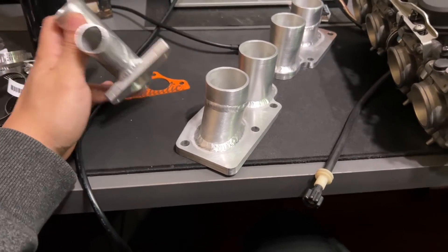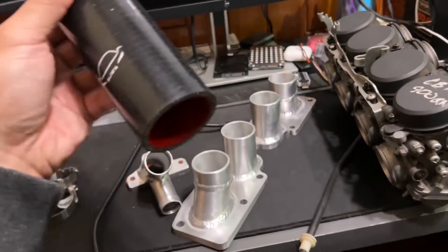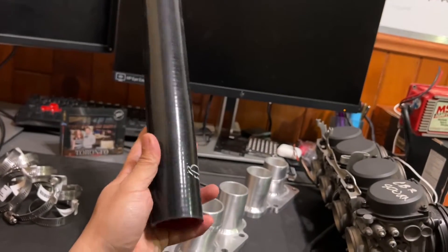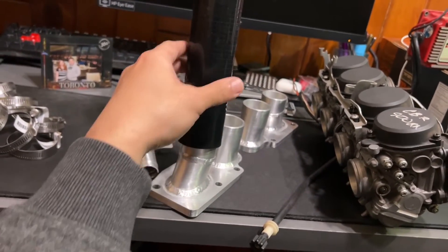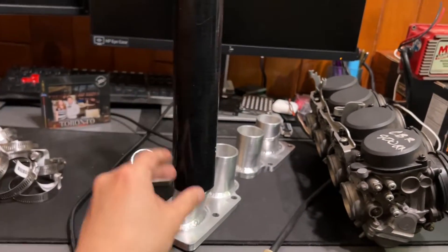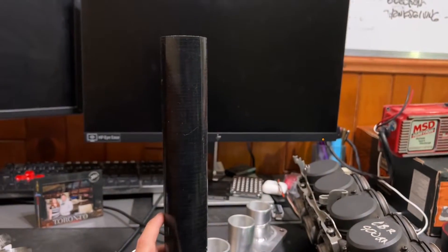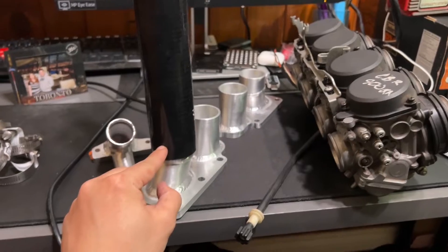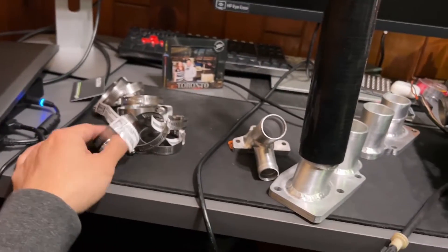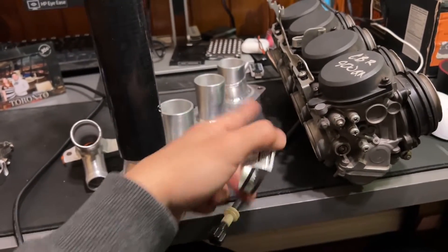The manifold comes with a gasket, which is helpful. You'll also need couplers — what I did was buy about a foot of silicone tubing, one and a quarter inch in diameter. You can see it fits right there. I'll have to cut it up into four pieces and measure lengths later, but that'll be part of this video. You'll need eight couplers total — one on each side of each runner, times four because there are four runners.